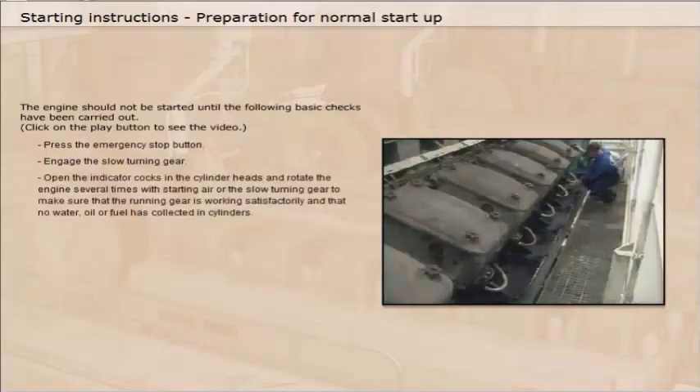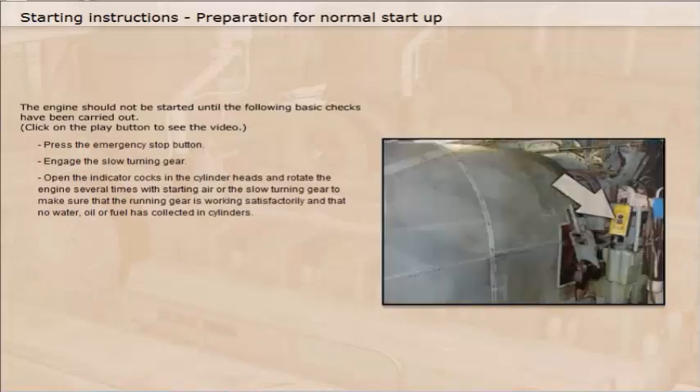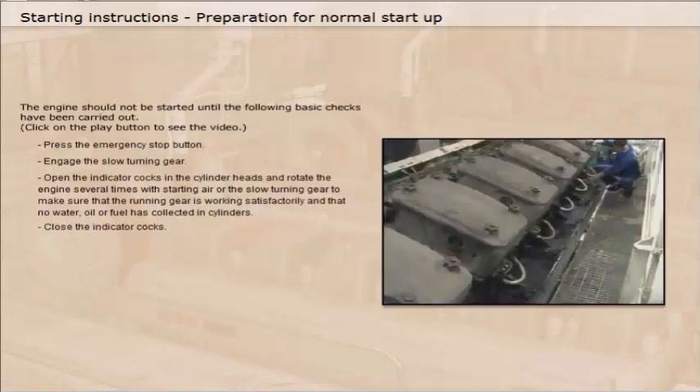Open the indicator cocks in the cylinder heads and rotate the engine several times with starting air or the slow turning gear to make sure that the running gear is working satisfactorily and that no water, oil or fuel has collected in the cylinders. Close the indicator cocks.